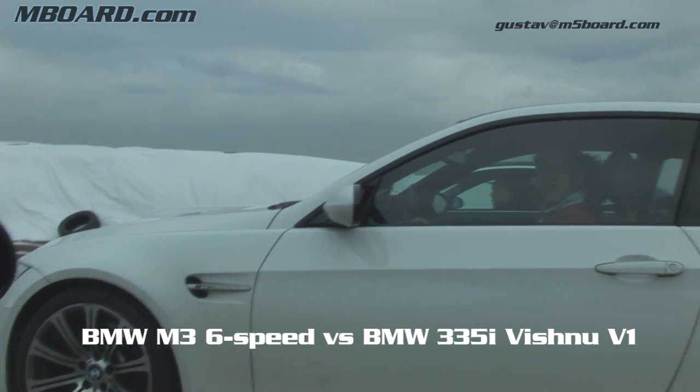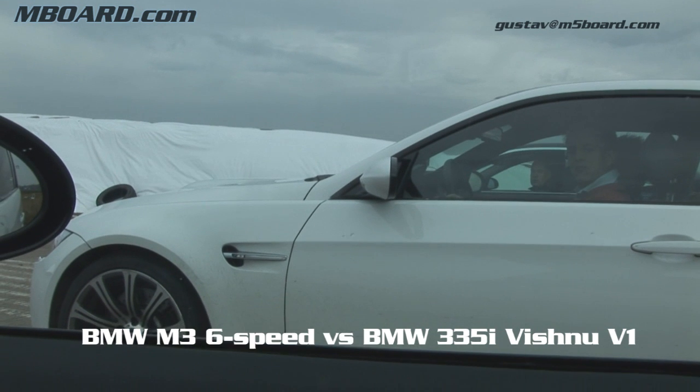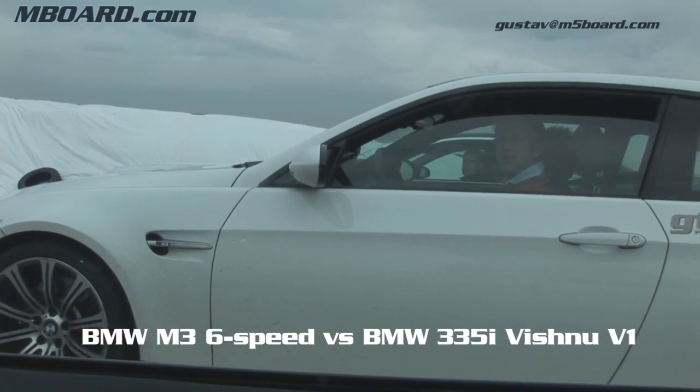What kind of car is this? This is a BMW 345 with a Vishnu V1 chip tuning. We are going to race for GT Board and M5 Board.com versus the new M3.